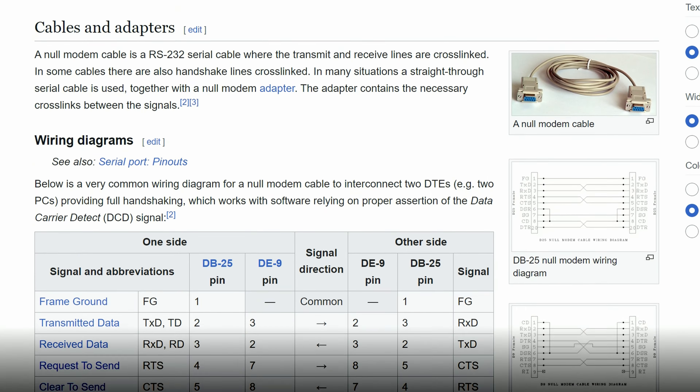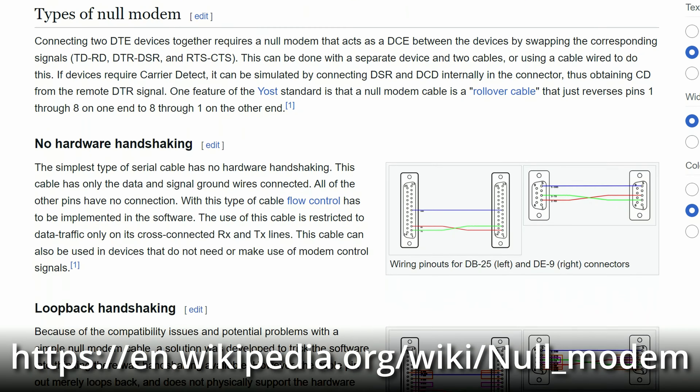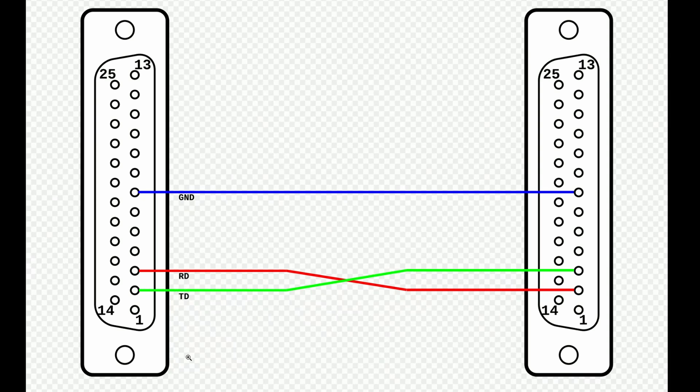The jackpot of all places can be found on Wikipedia. Scrolling through the null modem page, there is an entry for no hardware handshaking, which is exactly what we need. And only three wires need to be connected, with the receive and transmit pins reversed.